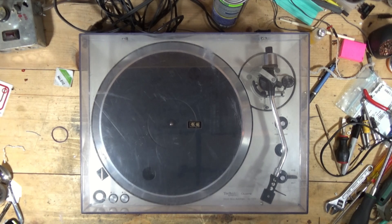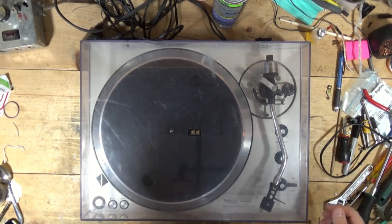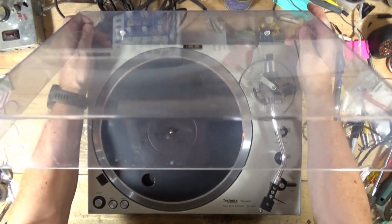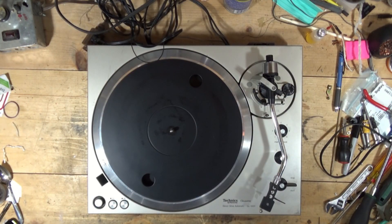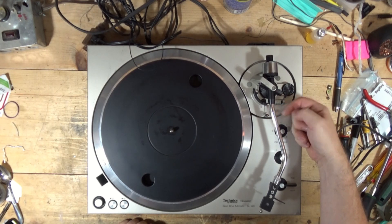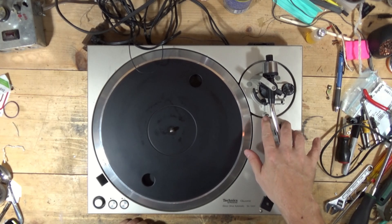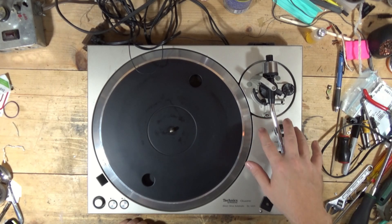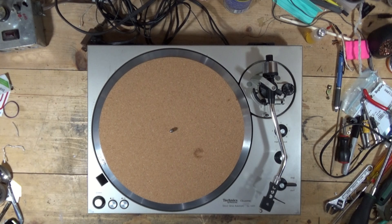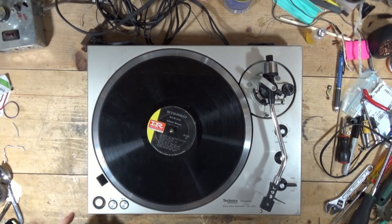Next repair - this is a Technics SL-1301 that came in, not one from Goodwill. I have about 10 more of those to finish. I know what the problem is, or at least a couple of things. Number one: the tone arm stand is broken, and these are kind of tough to find for this model. I've been searching eBay but can't find one. Let's show what's going on - I just need one of my test records. Power, start.